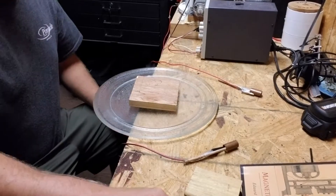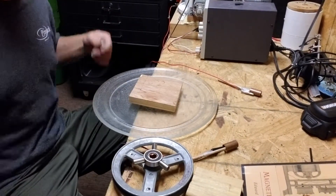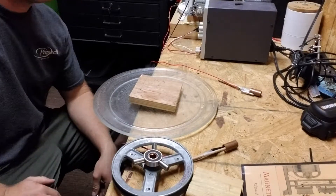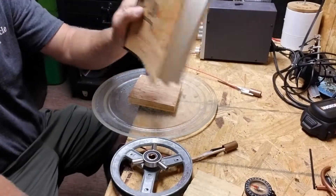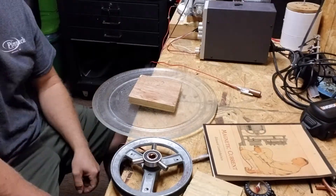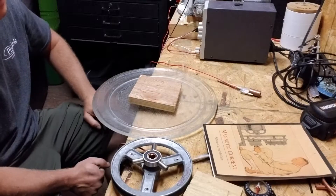That's it guys. You can simplify thinking about these magnets and charges and all that. I think this guy was right, because of the way he explains the AC and DC current.